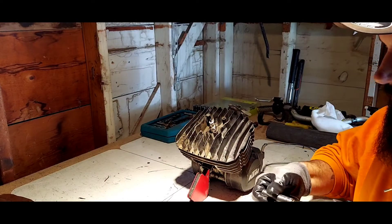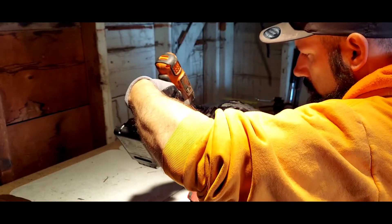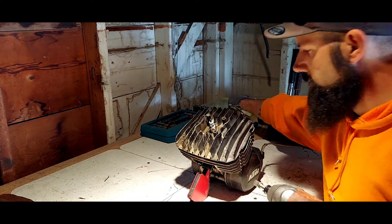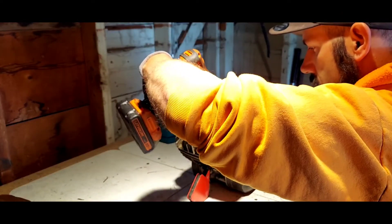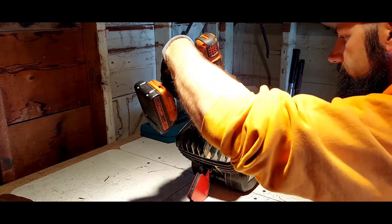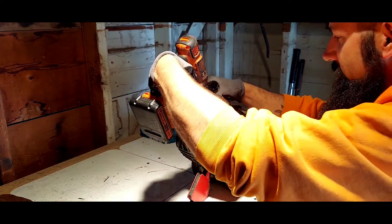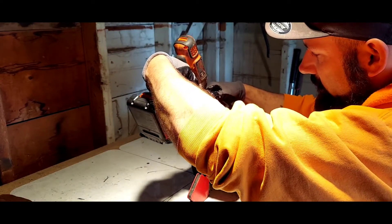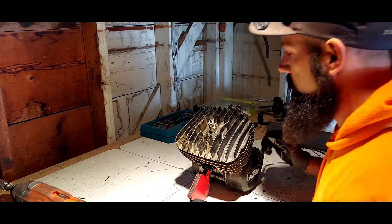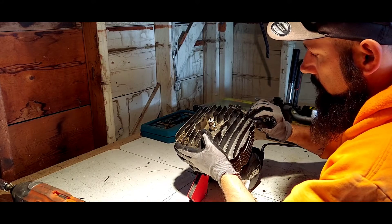That came off with no effort at all. It's going to be a problem if I can't find gaskets, but I'll figure it out — maybe Honda Bond or something. That wasn't even tight. Those bolts were not tight at all — I wonder if I was losing compression just from the head not being properly tightened.